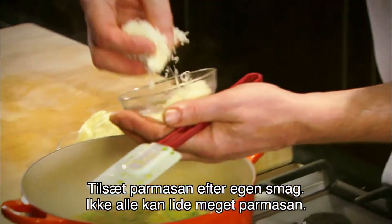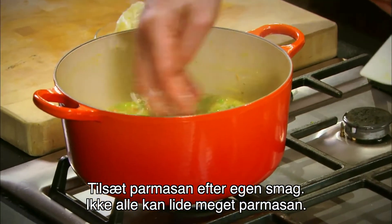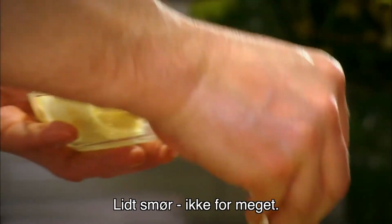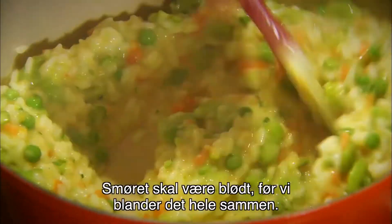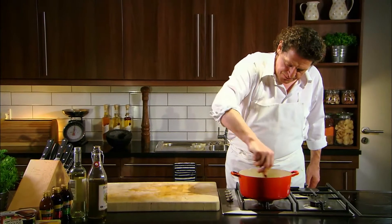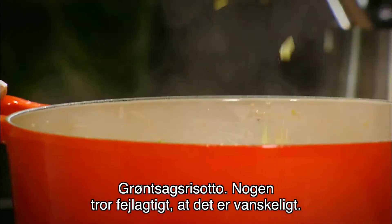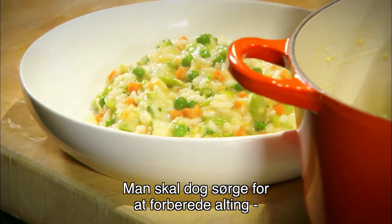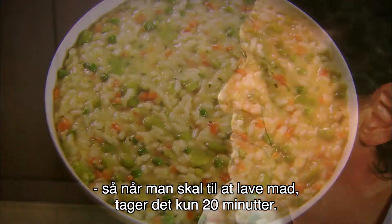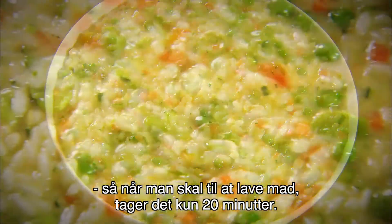Parmesan is to your palate — not everyone likes a lot of Parmesan. And then some butter, not too much. We just allow the Parmesan to melt, allow the butter to soften before we incorporate it all in, and then let's bring it together. And there's vegetable risotto. Some people think it's difficult, it's very easy. What you have to do is get everything prepared beforehand, so when it comes to that moment when you've got to cook dinner, it's 20 minutes max.